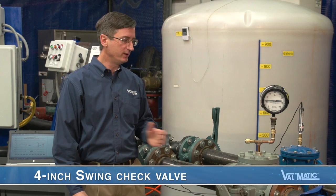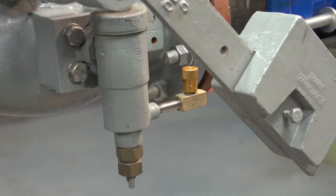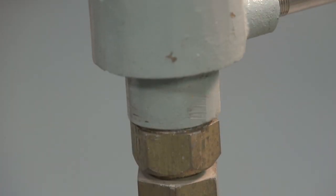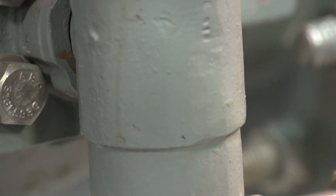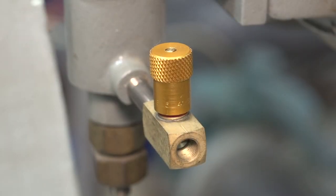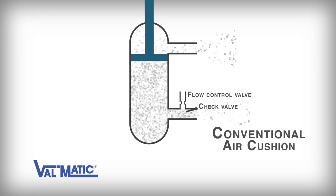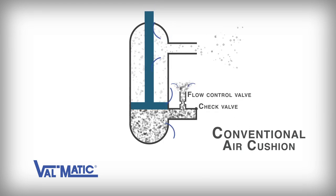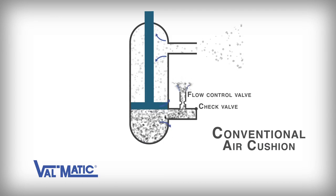The first valve we will test is a four-inch swing check valve equipped with a lever, weight, and conventional air cushion. A conventional air cushion is designed to draw free air into the bottom of the cylinder and vent air out the top of the cylinder as the valve opens. Then when the valve closes, the release of the compressed air in the lower cylinder is controlled using a flow control valve on the bottom cylinder port. A conventional air cushion works very similar to the air cylinder on your storm door at home — as the door opens, air is drawn into the air cylinder, and then when the door closes due to the force of the spring, the compressed air cushions the closure of the door so that it does not slam.